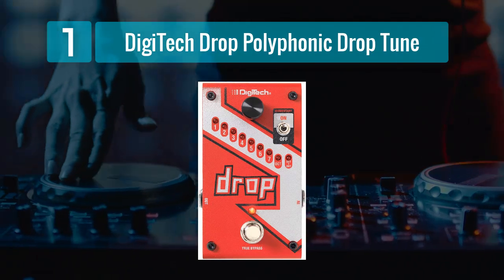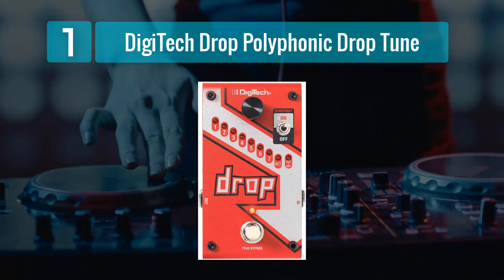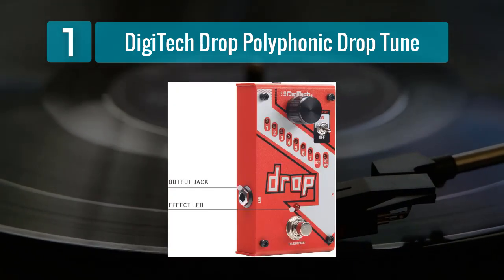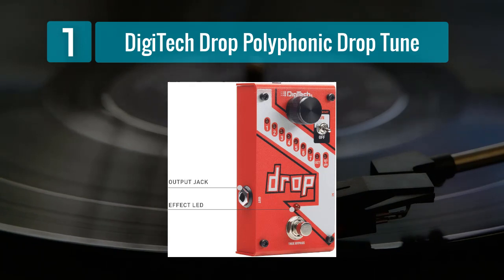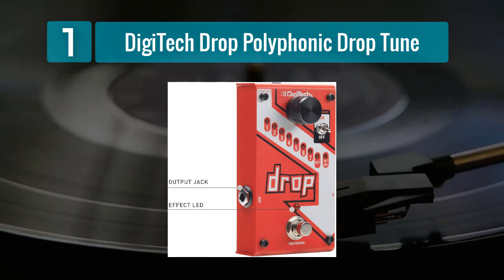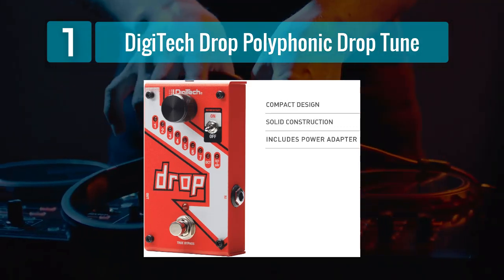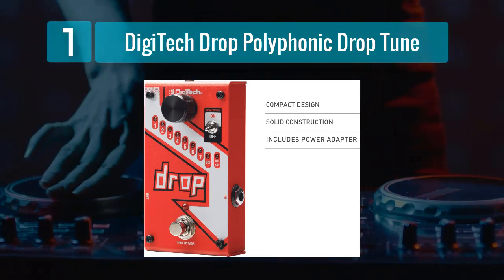Coming in number 1: Digitech Drop Polyphonic Drop Tune. The Digitech Drop Polyphonic Drop Tune pedal is a powerful tool for guitarists seeking to quickly and seamlessly change their tuning without the hassle of physically retuning their instrument. It offers a polyphonic pitch-shifting algorithm that allows you to drop your tuning by up to seven half-steps or raise it by one. This makes it an incredibly versatile option for players who need to switch between different tunings on the fly. One of the standout features of the Digitech Drop is its ability to maintain impeccable tracking even when multiple strings are played simultaneously, ensuring that chords and complex passages sound clean and natural, without any artifacts or glitches.